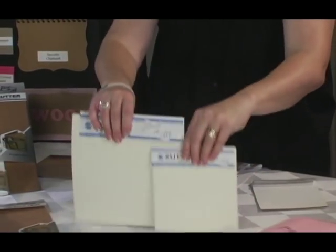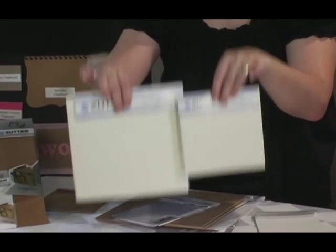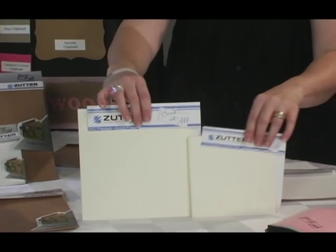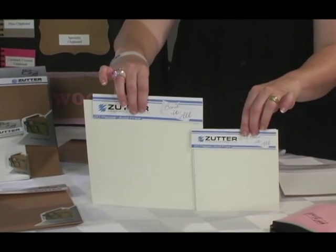There are also pre-cut inner pages, so if you are making a fast project, grab a package of these inner pages, bind and go. The packages come in packs of 10 sheets in black, white, or cream, and they also come in several sizes to work with all our available covers.